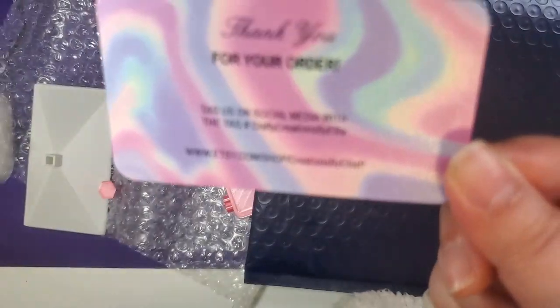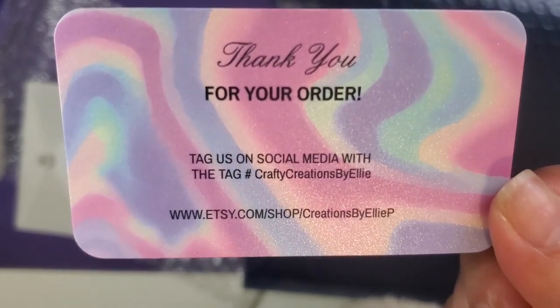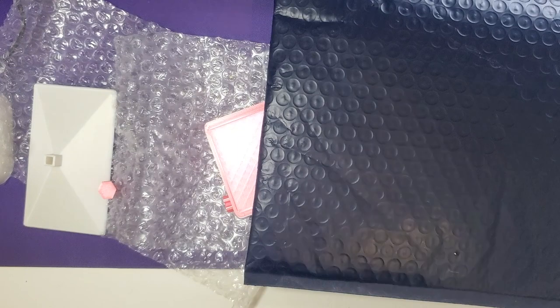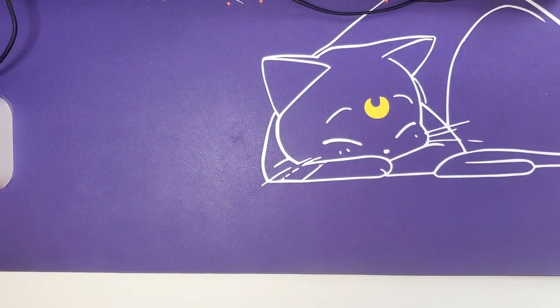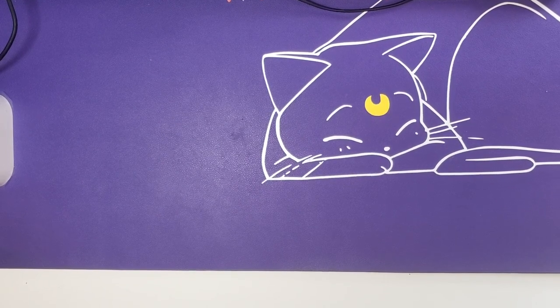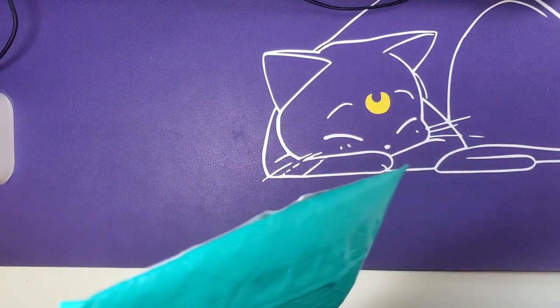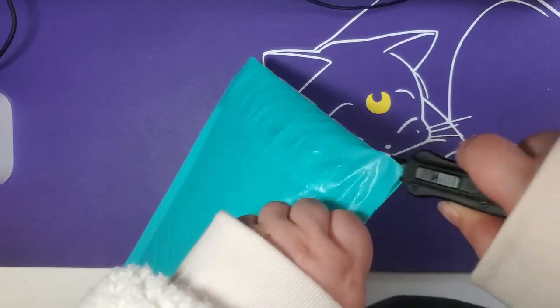Here is the business card: thank you for your order, tag on social media, and there is their shop information. And the moment we've all been waiting for — we have a brand new pen from a new-to-me company, Shimmering Canvases. Well, they're not exactly new because I did get a family member one of their pens, but it's the first time I am actually going to own one of their pens. This one is kind of planned for a future kit as well.